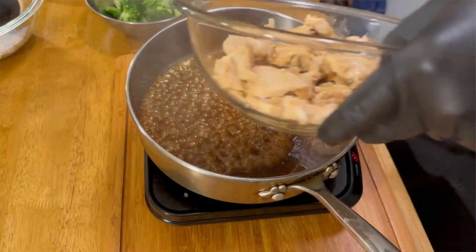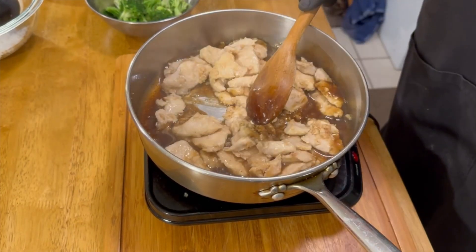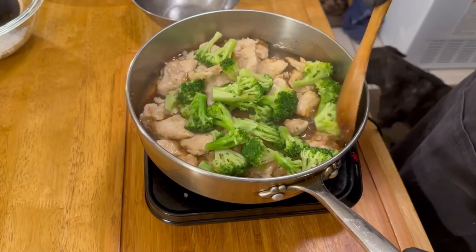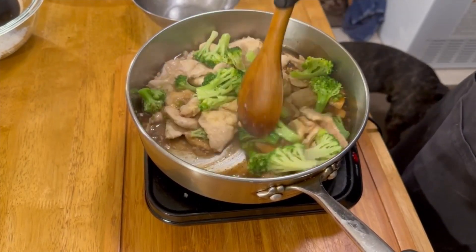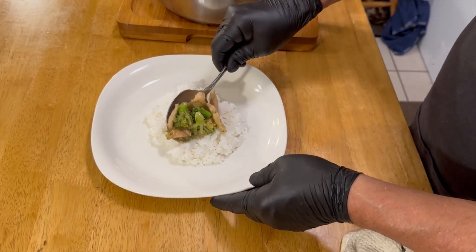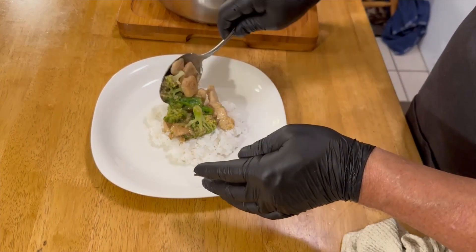We're going to add our chicken right back into the sauce, then add our broccoli. With the broccoli, you can use fresh broccoli and steam it, or you can use the steam-in-bag broccoli — it doesn't matter which you prefer. We're going to mix this all up, heat everything back up together, and get our rice ready. We're just going to put it right on top of our rice. You can also add carrots if you prefer.